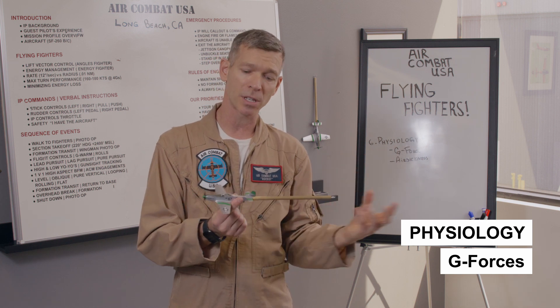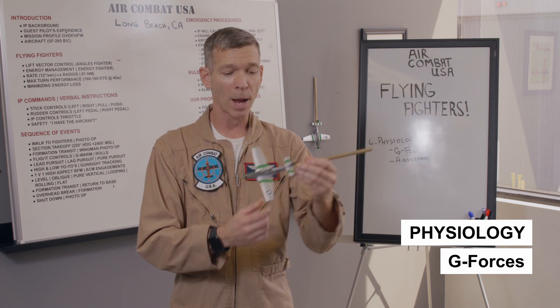Before our instructors give students the pull command — right before the pull back on the stick command — I'm going to remind you to tighten up your stomach muscles before we pull so that you'll be able to take the G's a lot better.